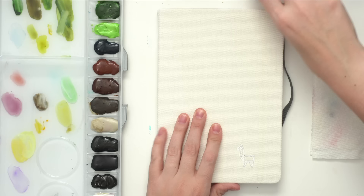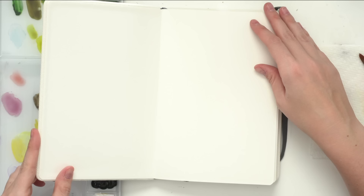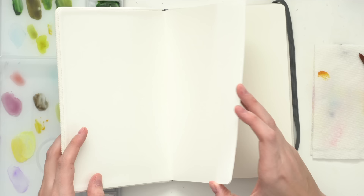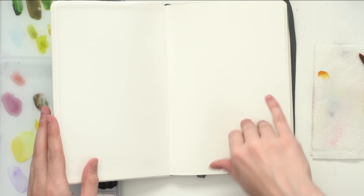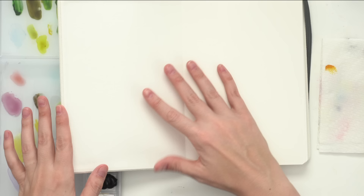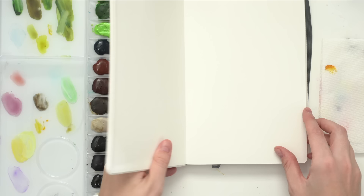This is a portrait orientation one — usually I get the landscape one where they're longer, but this will be fun. The usual me just wants to leave the first page, but no, we're going to paint this whole thing. I want to do strawberries — we're going to do a strawberry pattern because it's easy, simple, not intimidating, and I think it will be fun.